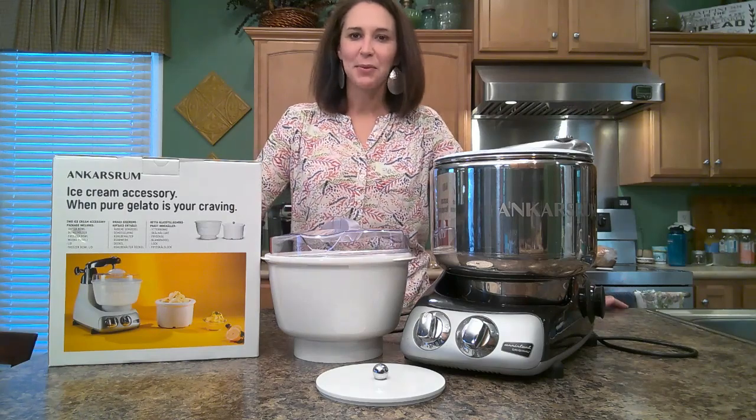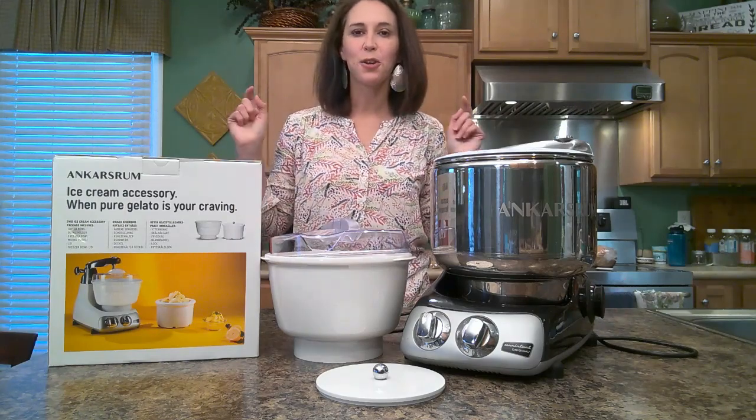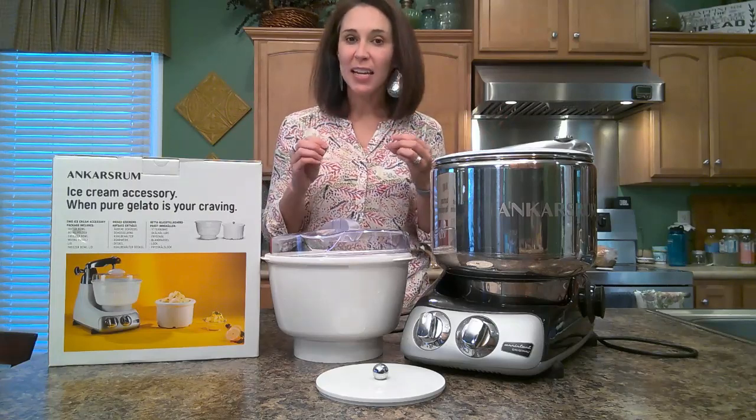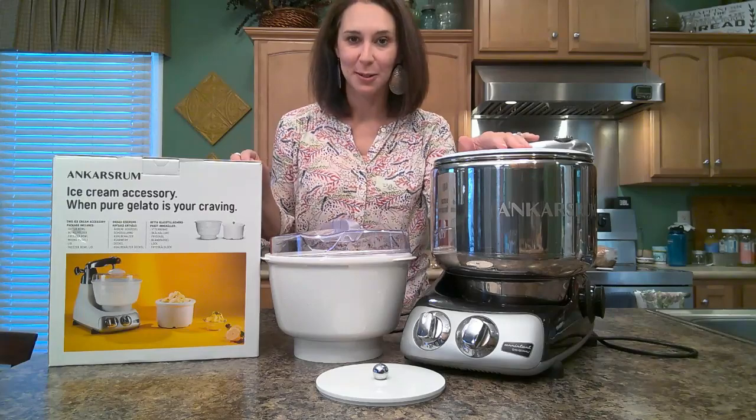Hey friend! Thanks for being with me today. I'm going to show you what I think, or what has been for us, the most fun accessory to use with your Anchor Shroom Mixer.